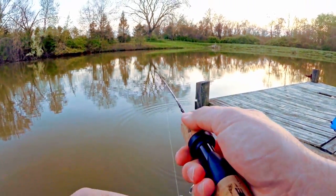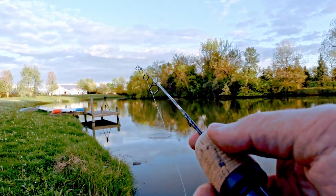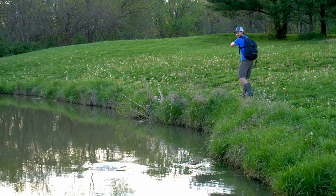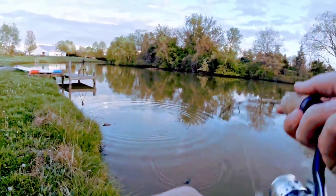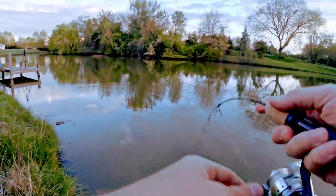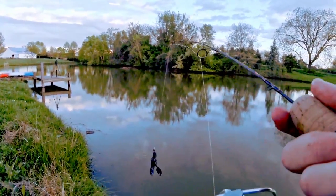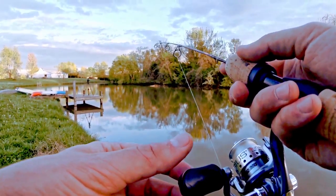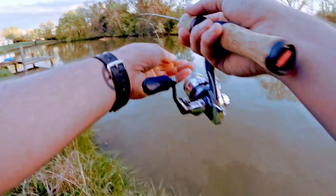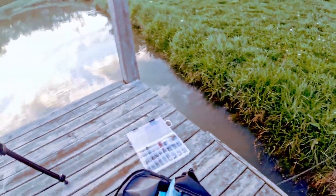Had a bite there, missed it. Fish on guys — oh dang, it's off. Frustrating — it looked like a big fish too. I'm trying to grab the line to try to set the hook but it's not working very well. Oh — my line broke. Gotta get my Texas rig back. I know that bass is still over there. Let's do this.